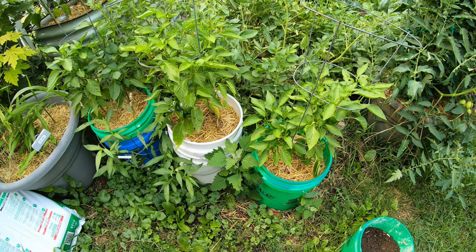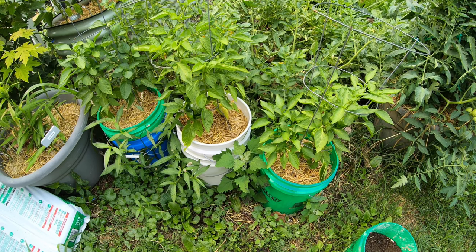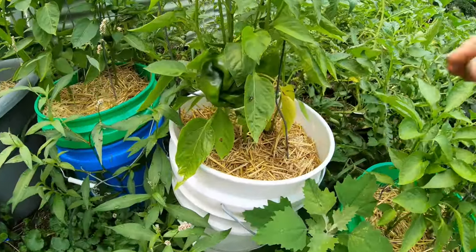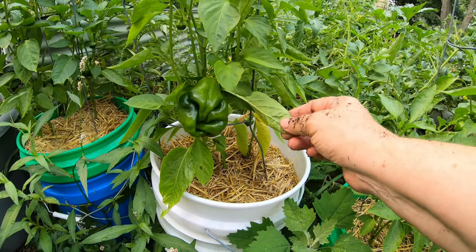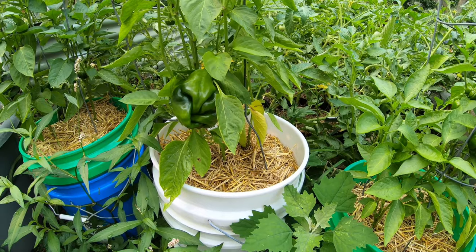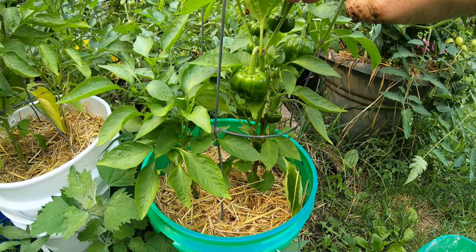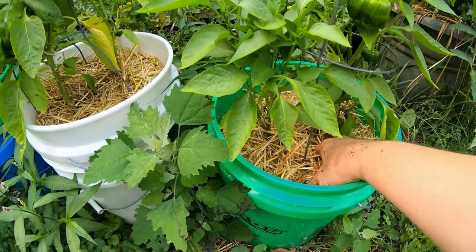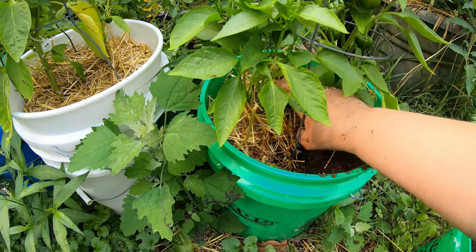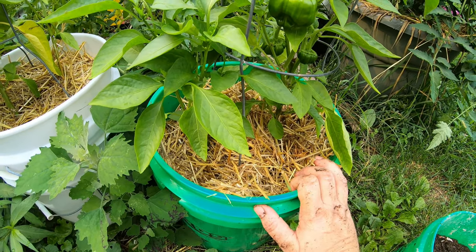At least one person was wondering what happened to those peppers that had been looking kind of puny in my last video where I showed you how to make the Simple Worm Tea. Here we are — they have all greened up and they are starting to produce fruit. I have tasted one of these that fell off, and even though it is going to be as big as a bell pepper, it is as spicy as a jalapeño, maybe even a little bit more so. For this container I'm going to pull the mulch off to the side, give them a couple handfuls, and then put the mulch right back on top. I won't water that in right now because it is supposed to rain a little bit later.